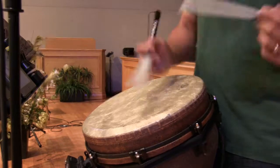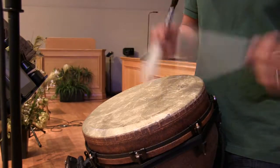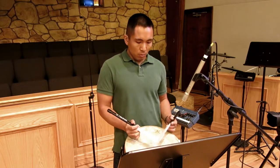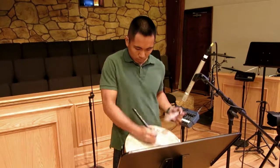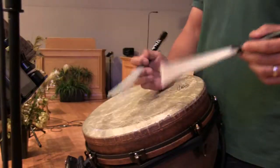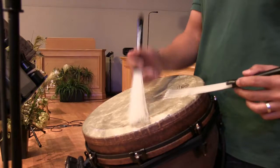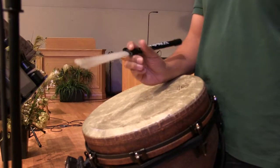Verses. So that's your intro, and that's what you would play between verses. And you just have to be really fast with your hands. For the verse now, it's pretty simple. You're just doing single bass, double bass. Single. Double. Single. Double. And for the verse, you want to keep that.